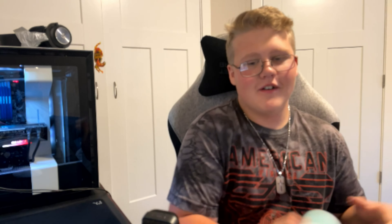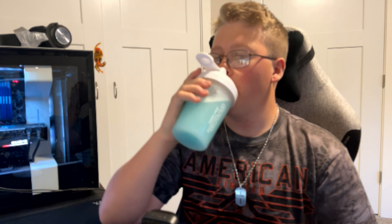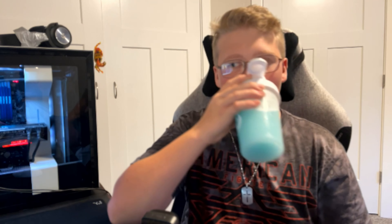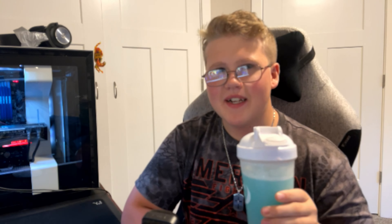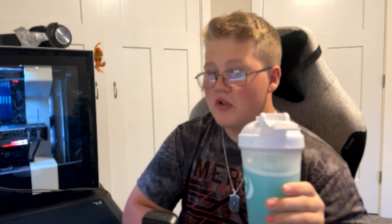Smells kind of like a mint toothpaste. Okay, here we go — the one and only Snow Cone G Fuel flavor. Let's give it a taste. Almost tastes like nothing, but it tastes like a sour blue Chug Rug without any sourness and very light. I'm getting like a little bit of blue razz but I'm really not tasting it much.